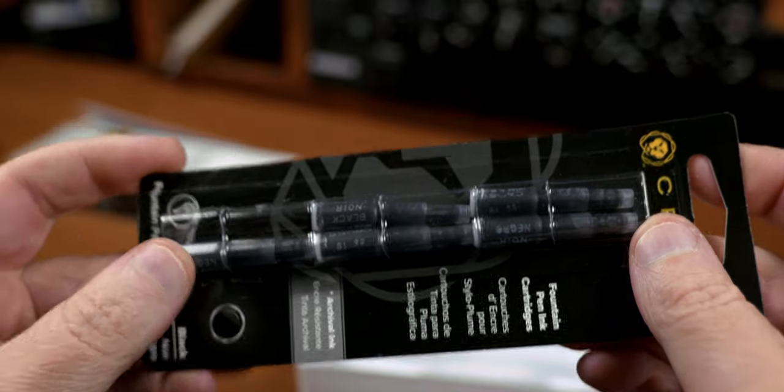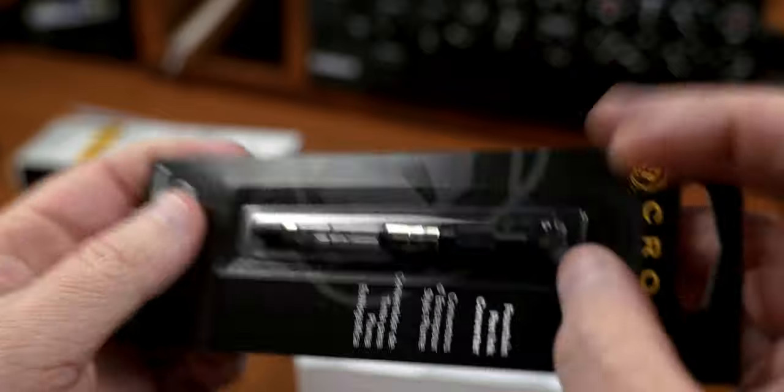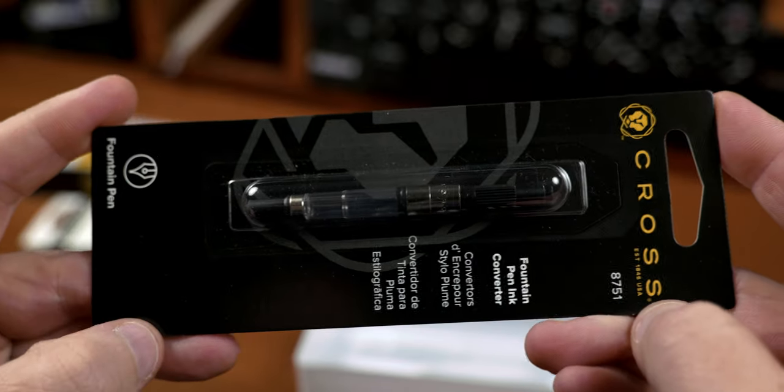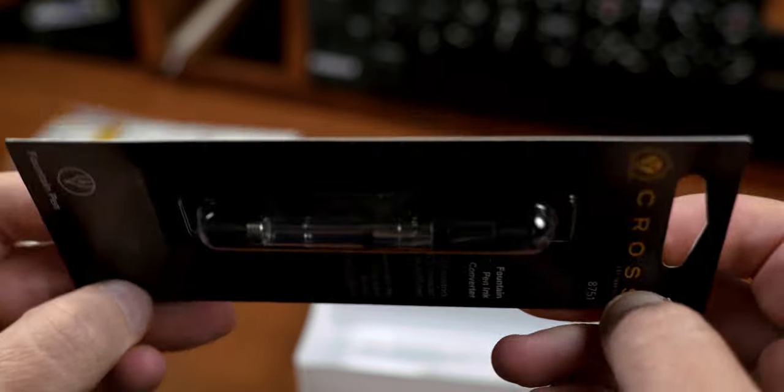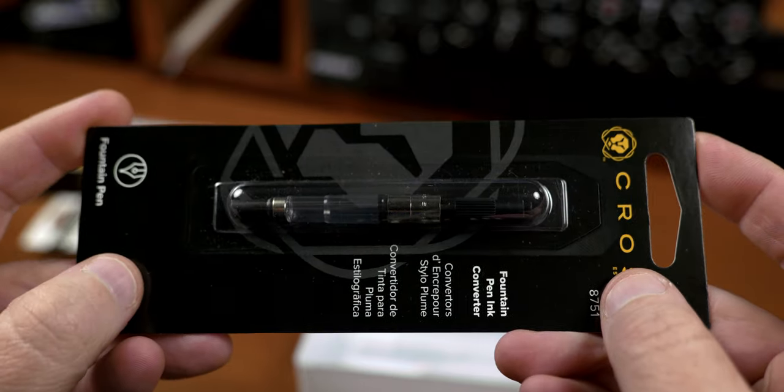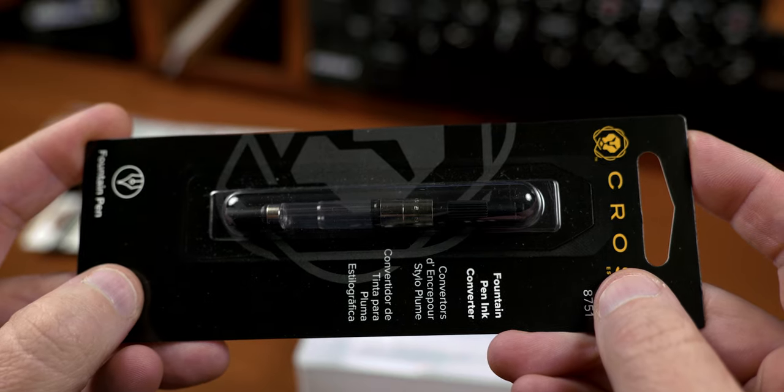I can't recommend the included cartridges. Do yourself a favor: spend the extra money and get the converter. What I feel is a flaw with the cartridge design led me to initially think the pen had a problem, when it was actually the cartridge failing me.